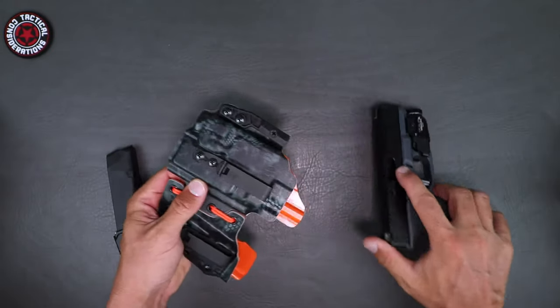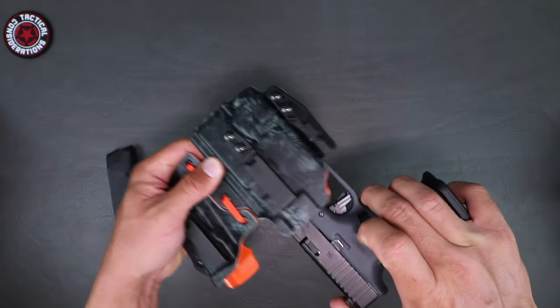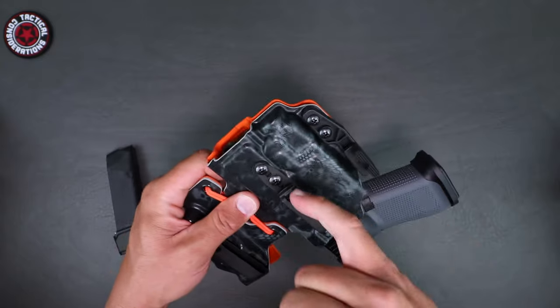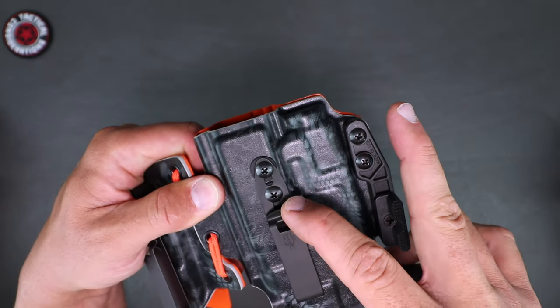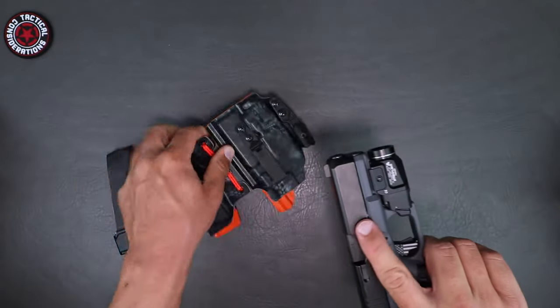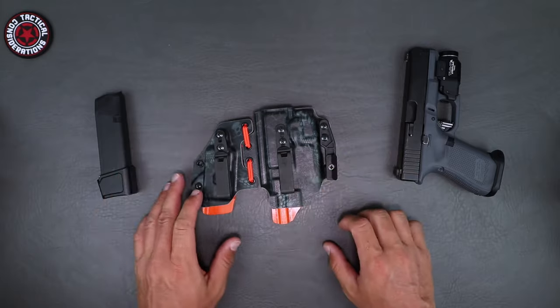A lot of people ask, does it lock in? So take a listen — you will hear it lock. That's the retention. They've done a really good job right there. You can see that divot in there — that's actually where your retention comes from. And it's fitting in this gap right here to lock that bad boy in there.